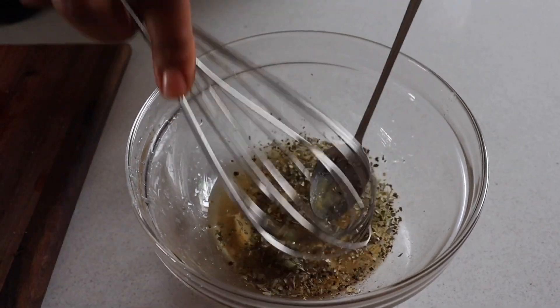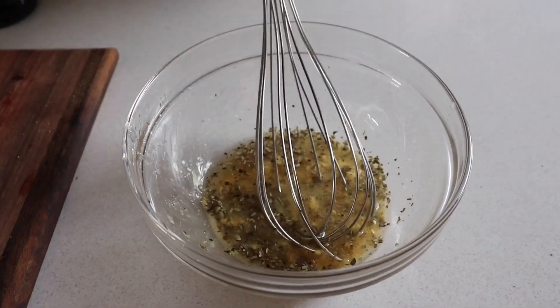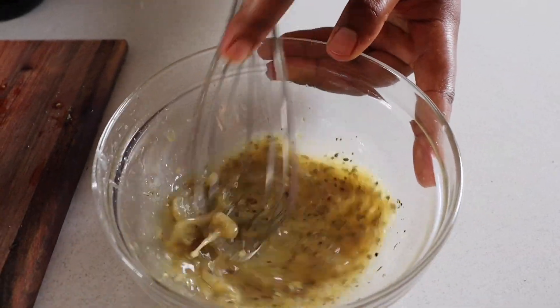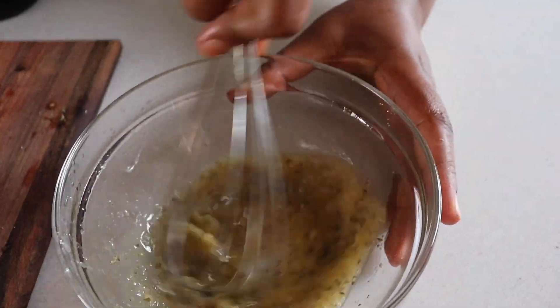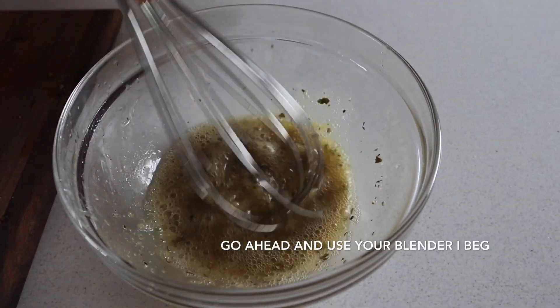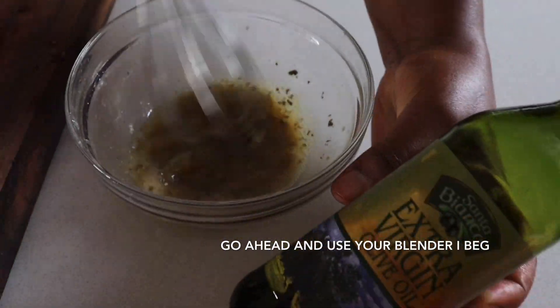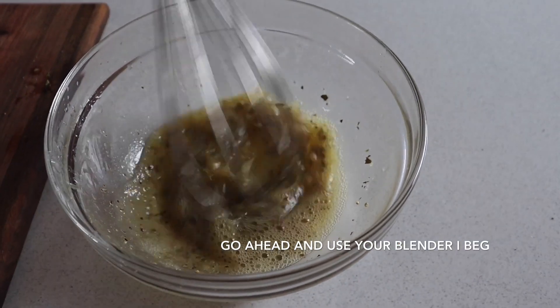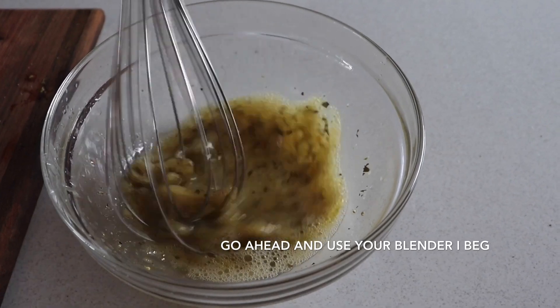Now mix this together. And as I am whisking like this, I'm going to go in with some olive oil — slowly drizzle my olive oil in there as I am mixing.